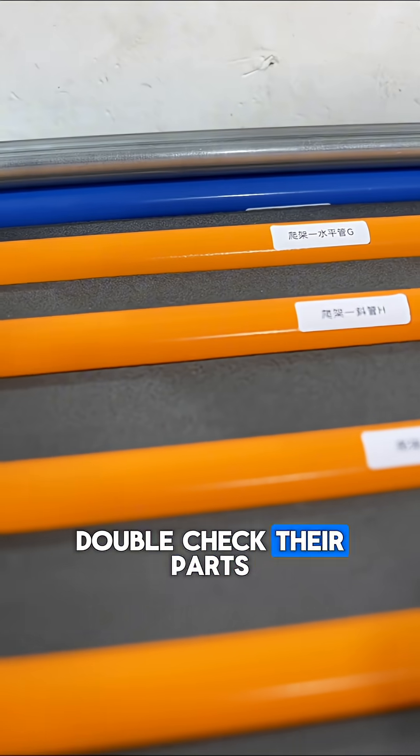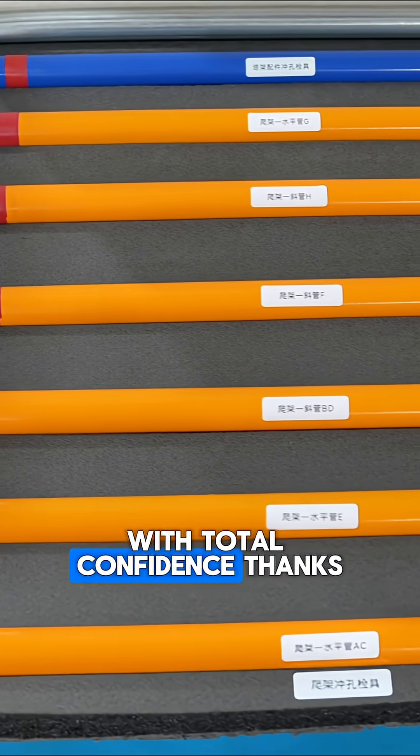Now every operator can double-check their parts quickly and reliably with total confidence. Thanks so much.